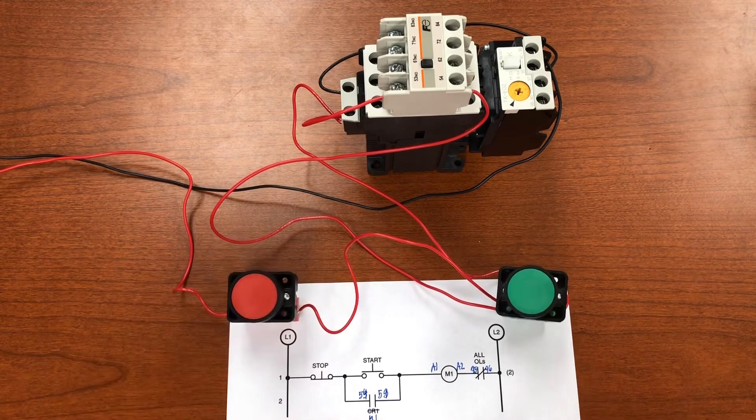Next I'll add a couple of pilot lights to show some additional control capability with the different contact types on this motor starter.